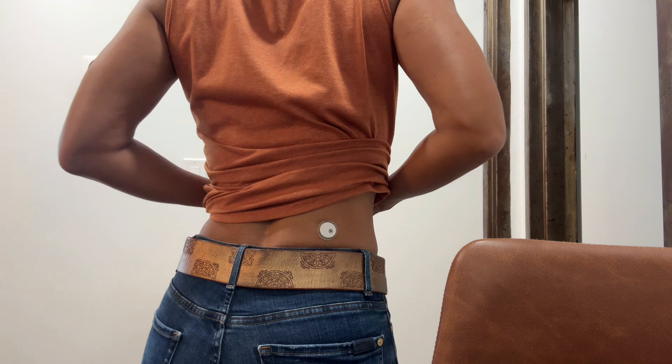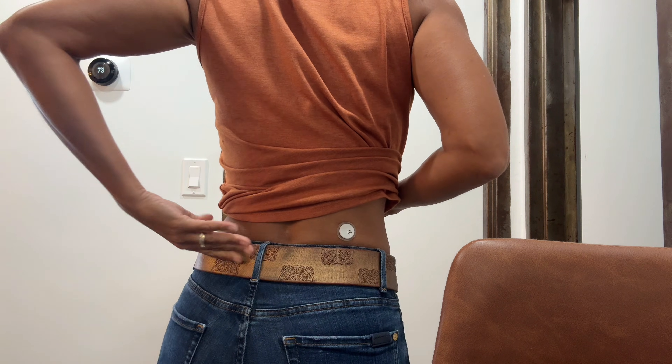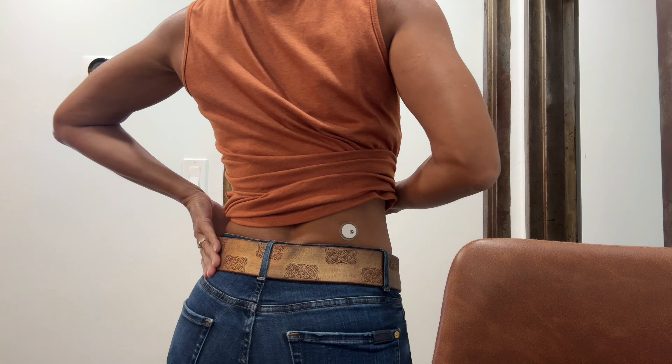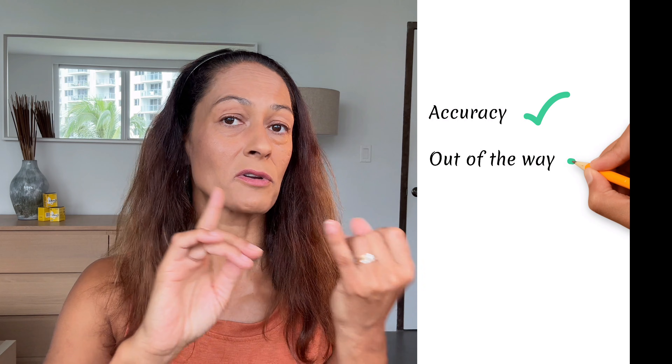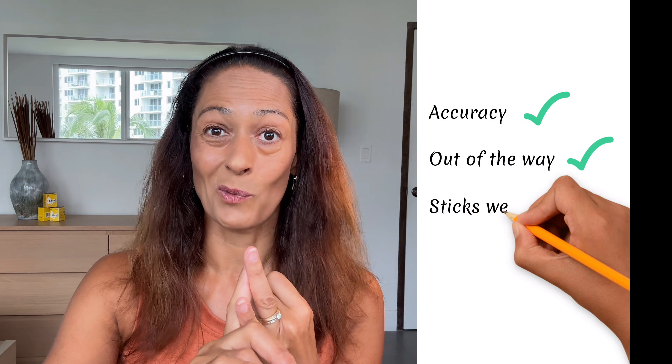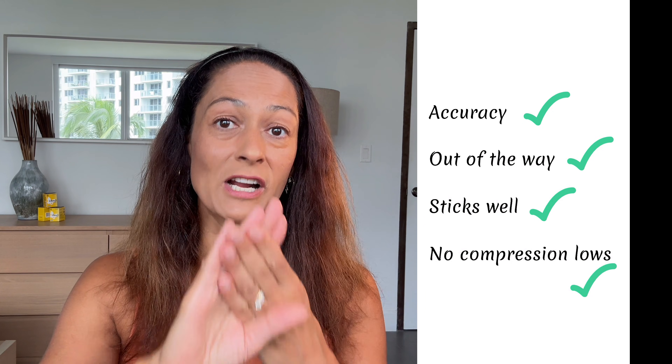If you're not quite flexible enough to twist around and look at your lower back, you can use a mirror. It's fairly easy to insert a Libre sensor since you can do it with one hand and it does not require an overlay tape. The only thing you have to think about is that if you wear jeans and a belt, you don't want to place it so it sits directly underneath the belt. When I've worn my Libre on my lower back I've seen extremely good accuracy, it's out of the way, it sticks really well, and I haven't had a single compression low.